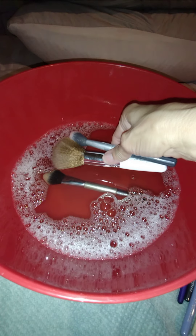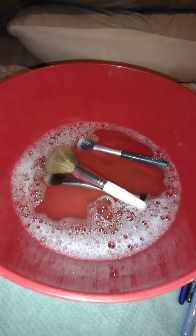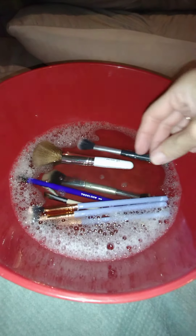I have warm water with a little Dawn in it, so I'm going to drop these in. There are a lot of ways you can wash your beauty tools, but this is the method that works for me.